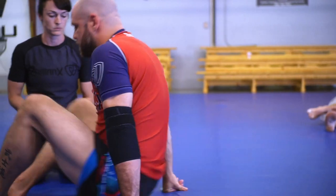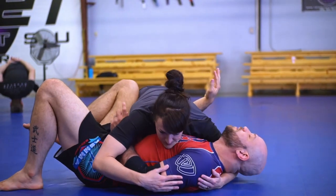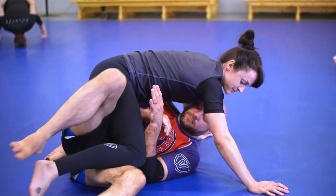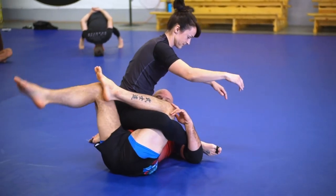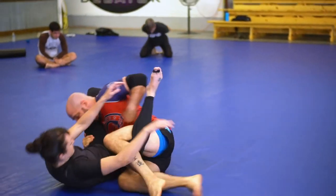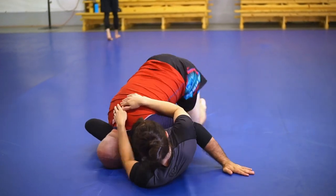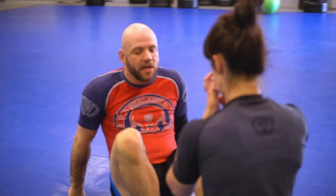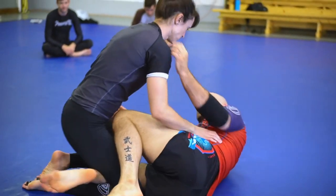We're going to start out with the flow. We're going to spend the first 12 minutes just going through the whole flow. So: underhook, frame. She's going to be on her knees here. I'm going to be playing either my butterfly or my half — we'll play from the half today. And she's going to be playing in tight right here.